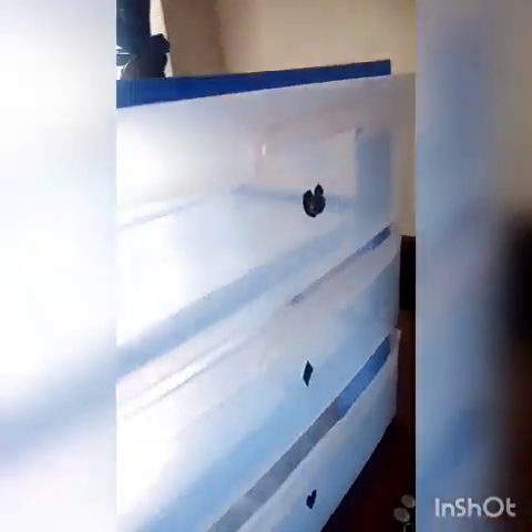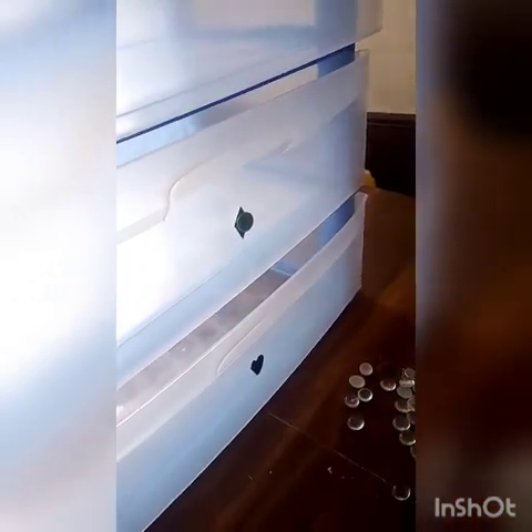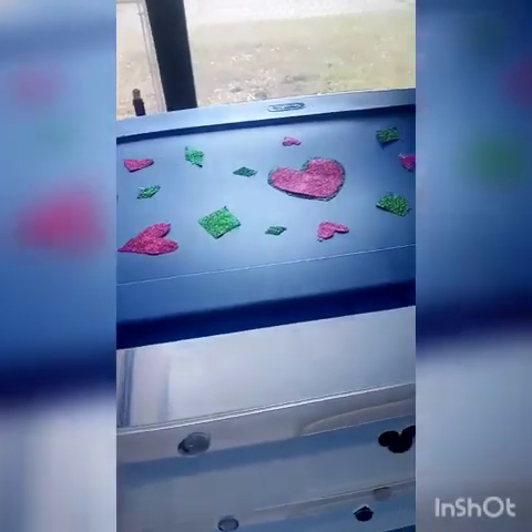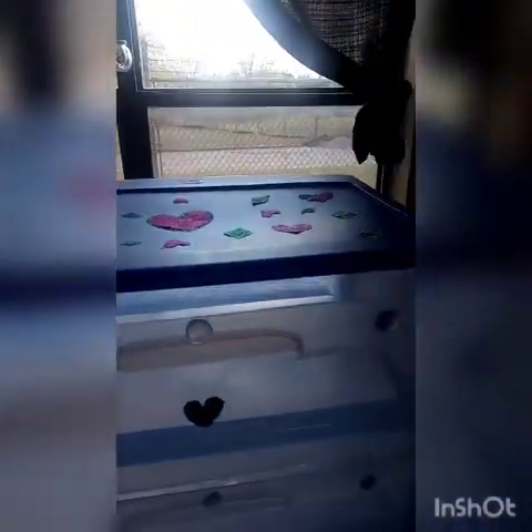Next, we're placing one dragon scale on top of each shape after letting the glue dry for about a minute or two. Then we're placing one on each left of each drawer, one in the center, and then one on the right. That's her final look!